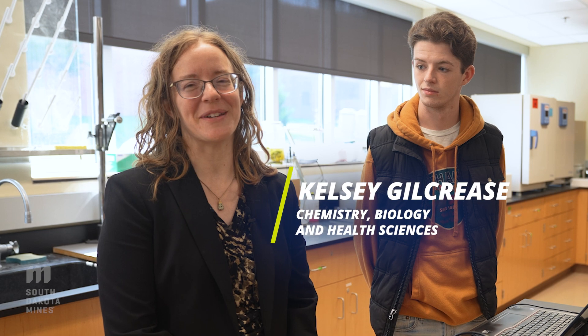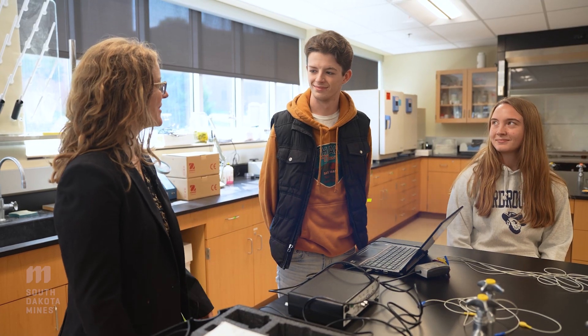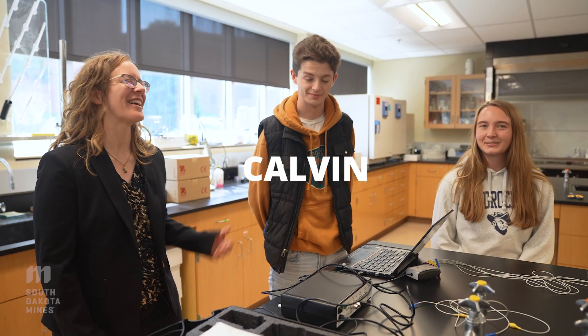Hi, I'm Kelsey Gilcrease. I'm from the Department of Chemistry, Biology, and Health Sciences. Today helping me is Calvin and Kyla.